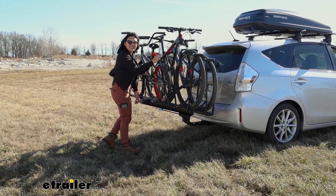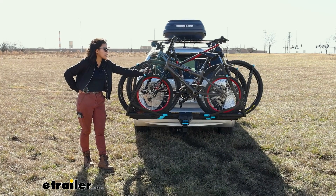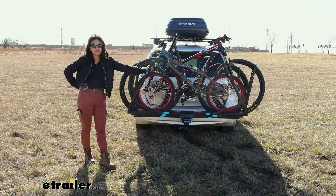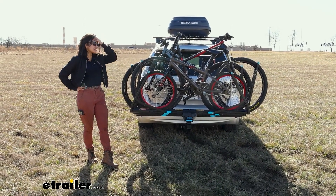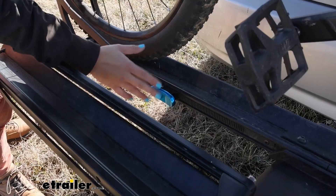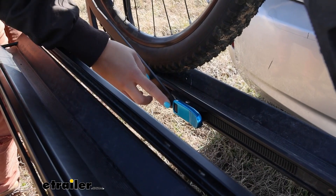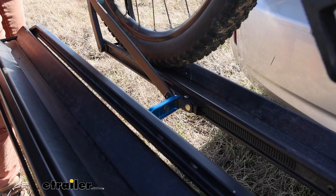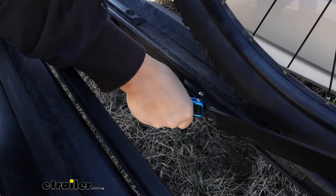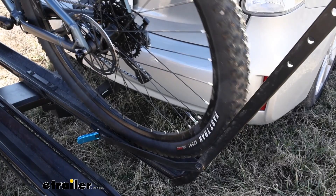Once it's in the upright position, you're ready to drive. That can be a pretty tiring process, especially if you have this fully loaded and you max out the weight capacity. The weight capacity with three bikes on there is 45 pounds per bike — slightly more than usual, but not enough for extra heavy electric bikes. If you take off the add-on and use it as the two bike Guide Rail, you then have a weight capacity of 60 pounds per bike. When you're done with your ride and unloading your bikes, push against the lever to release the tension, pull it up and out, and the wheel mount comes out completely. Same thing on the other side — pull the lever so it's loose and push the entire mount out so the bike is released.